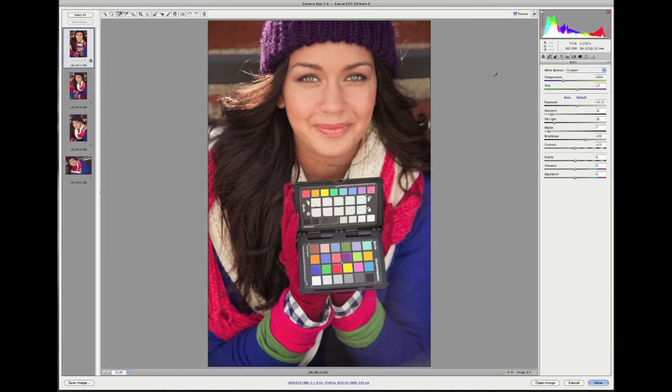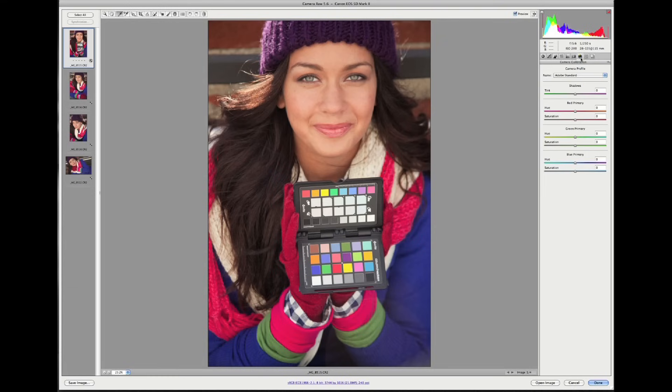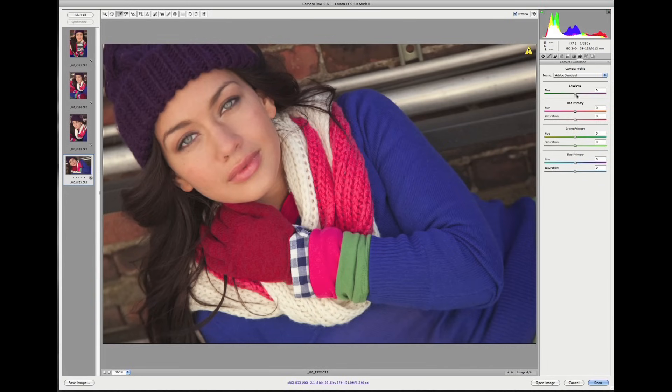If you'd like to make any adjustments to exposure, contrast, etc., you can do that at this point. When your edits are complete, go to the camera calibration tab — it's the small icon of a camera. We see the Adobe Standard camera profile has been applied as a default. However, we have a custom profile waiting for us, and as I scroll down and click on it, we see a dramatic change to the image. Looking at another image, here was the standard conversion versus our custom profile — and it's a dramatic change.